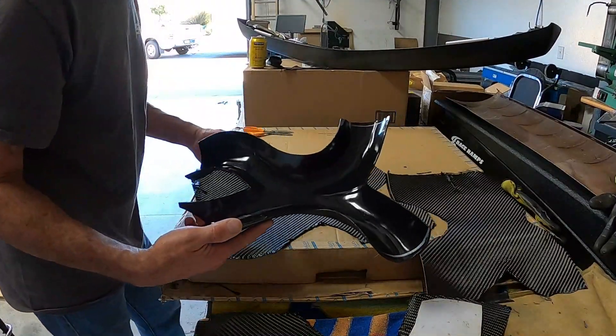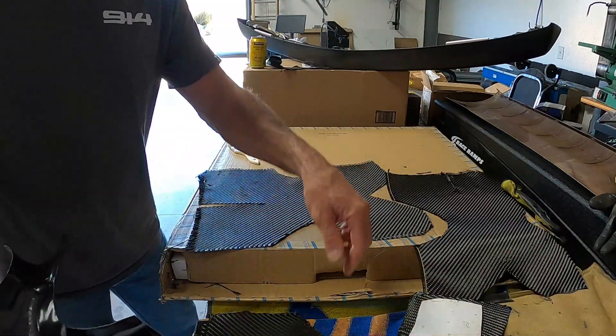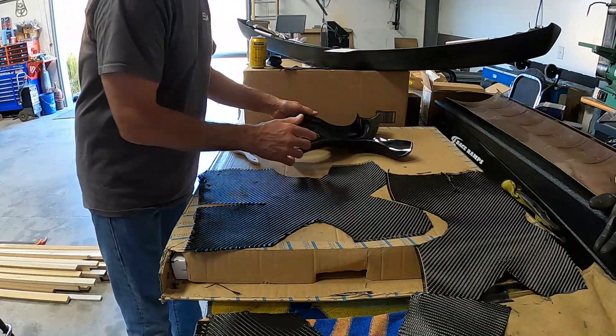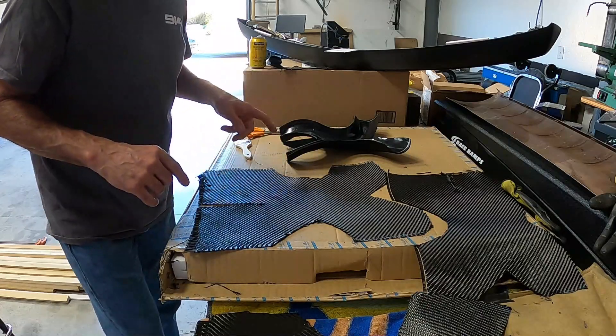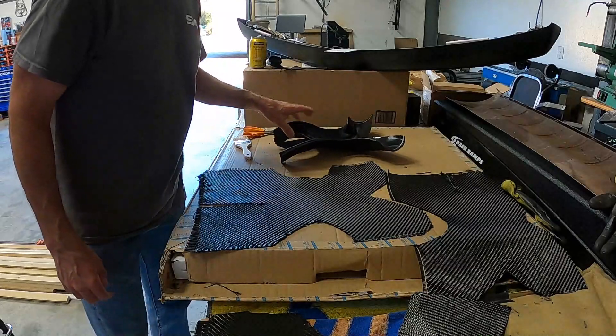We've got the mold set up. I've already got it waxed and PVA'd and I've got three layers of carbon here. Just made a little quick template. Three layers of carbon — that's all I'm going to use, should be plenty for this. I'm going to go ahead and mix up the epoxy now and get this layup started.